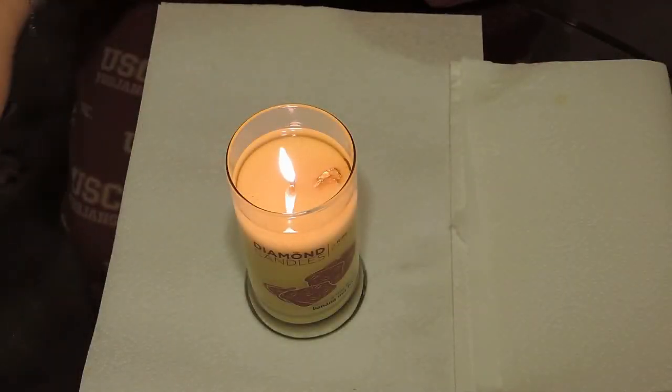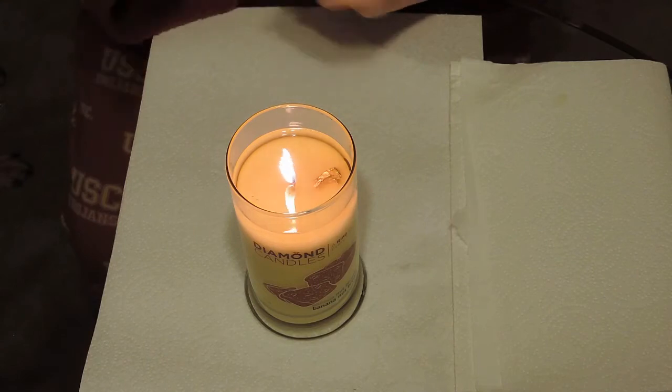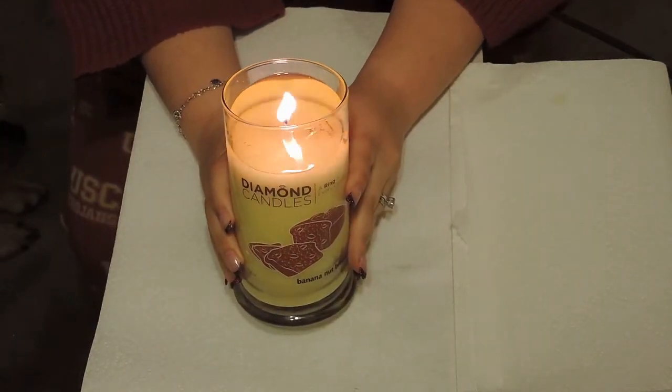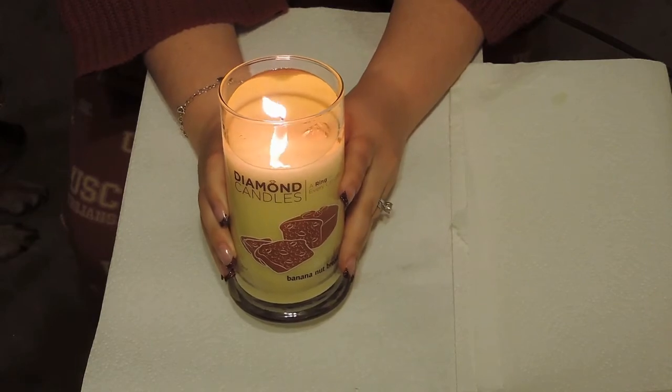Hey everyone, thank you for joining us. This is our second diamond candle reveal. This is going to be the banana nut bread, and this candle has been burning for about two hours now and it's ready to take out the ring.